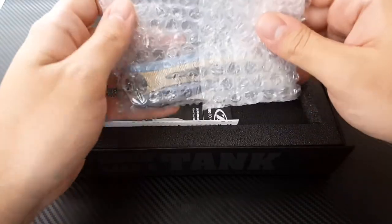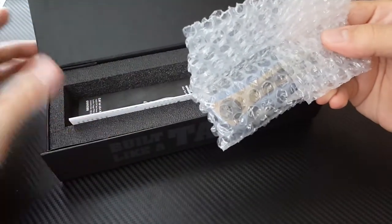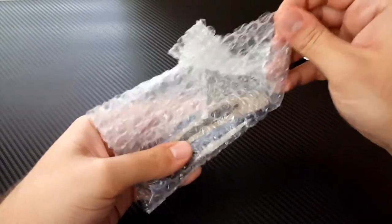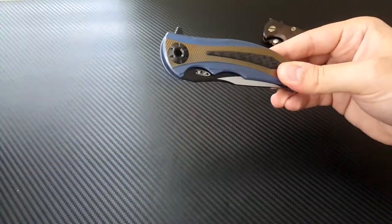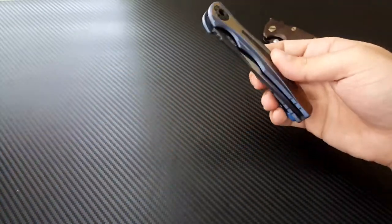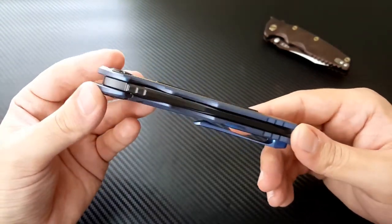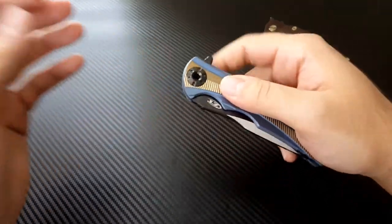So enough of that — this is what you came here to see. Of course you get the standard paperwork and everything we've come to expect from these Factory Custom boxes. I'm going to get this out of the way and get to the important part, which is the knife itself. It comes with a little silica insert, and here it is — the Zero Tolerance 0606 CF.